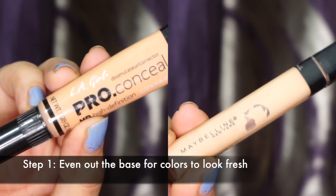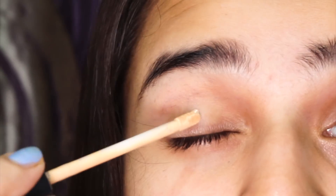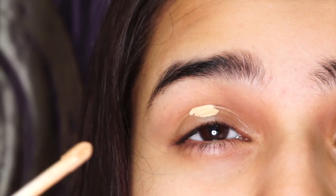Step 1. You want to even out any darkness on your eyelids by using a concealer. I'm using the Maybelline Fit Me Concealer in shade 20. This step acts like a primer for your lids and it's also going to make the colours really pop.